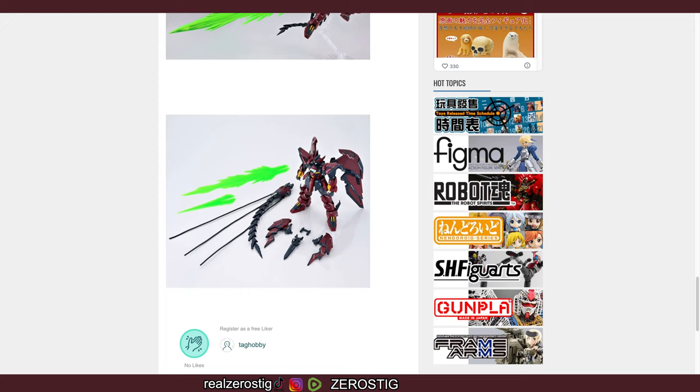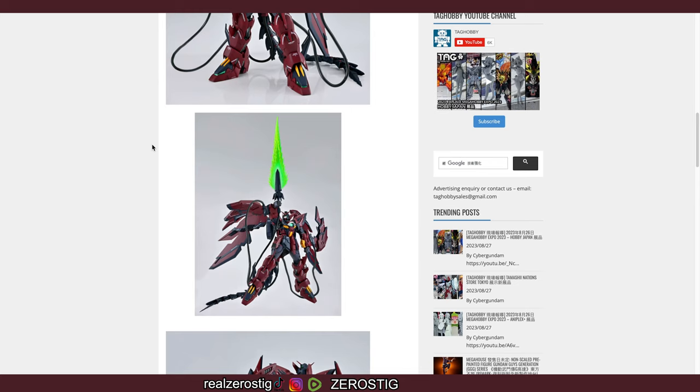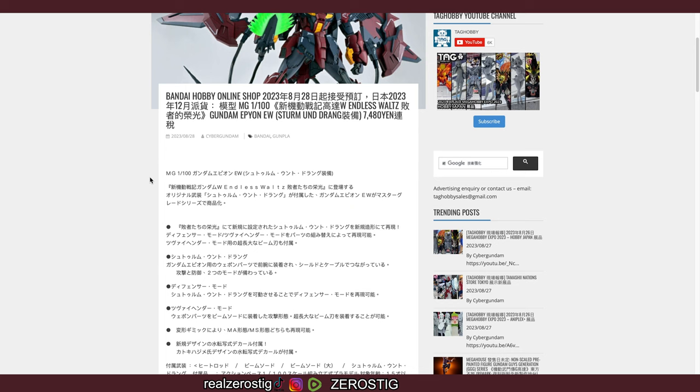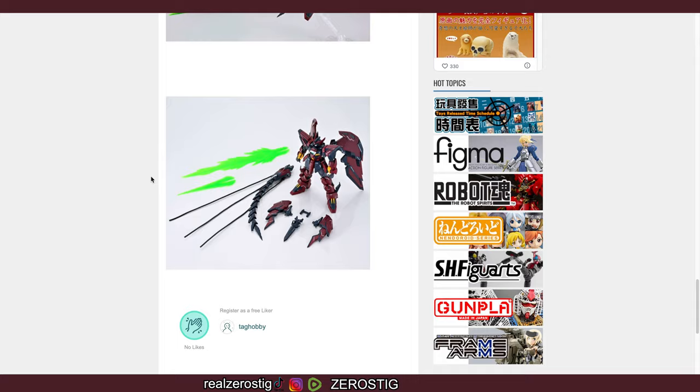This is not a Ver.Ka from the looks of it — it looks like just the normal original Master Grade Epion. They probably added some new decals and just the equipment parts, and that's why they're charging 51 US dollars for it. I wish it was a Ver.Ka — that would have been pretty awesome if they'd made a Ver.Ka version of it.